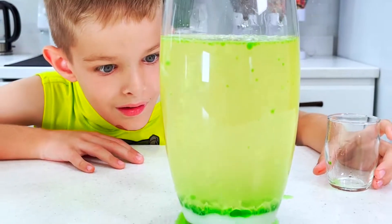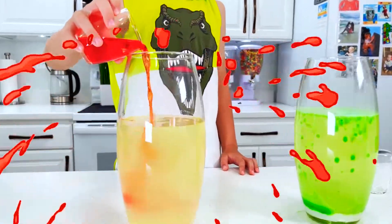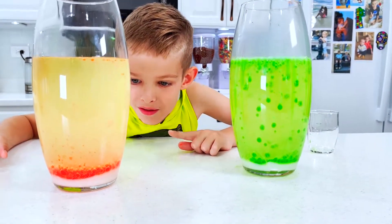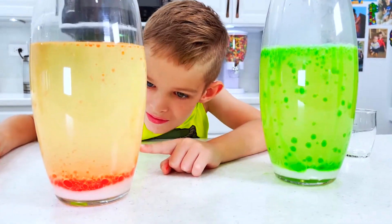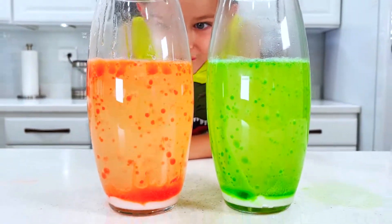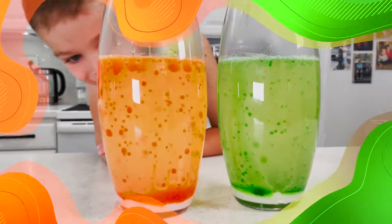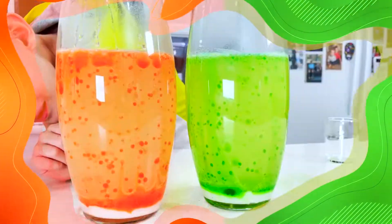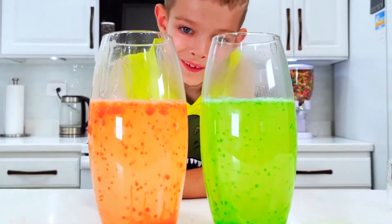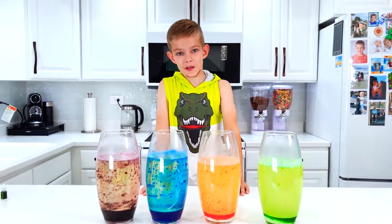Wow! Whoa! This is like volcanoes — this really looks like volcanoes. Wow! Guys, look — it looks like lava! The orange one really looks like lava. Wow! This is so cool. Guys, which way do you like more?